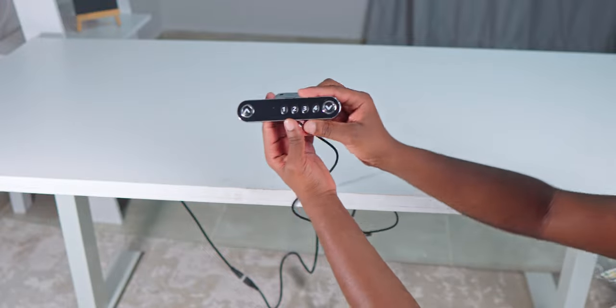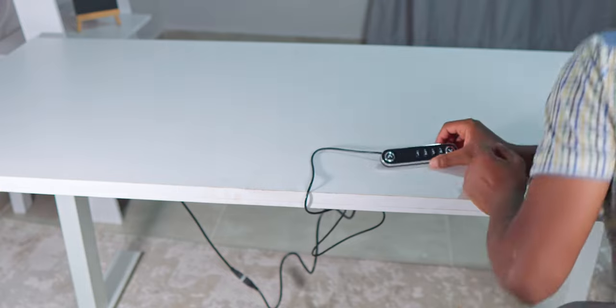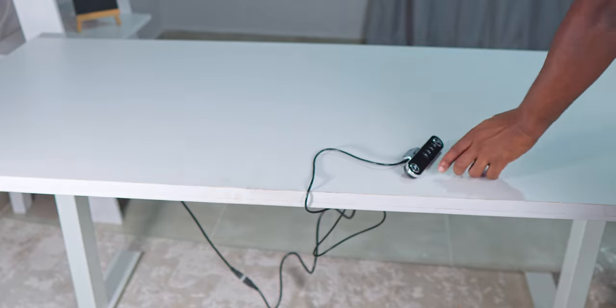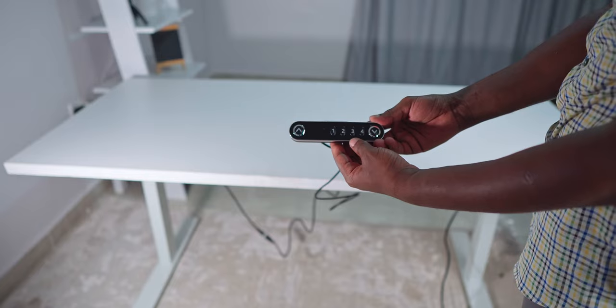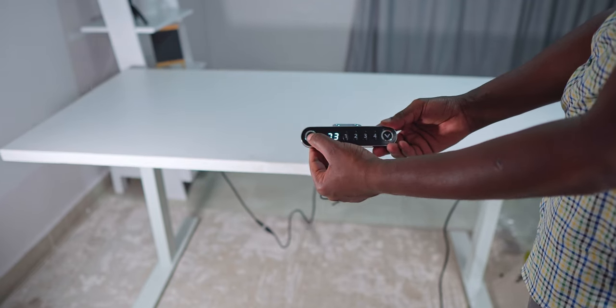Here we have the controller attached to the control box — we should be ready to power it on once everything is connected to the wall power. And here we are: our motorized desk in all its glory.